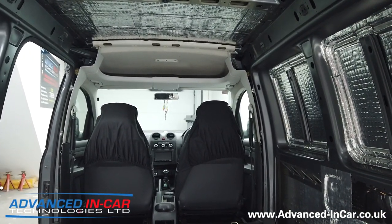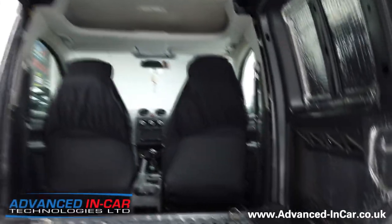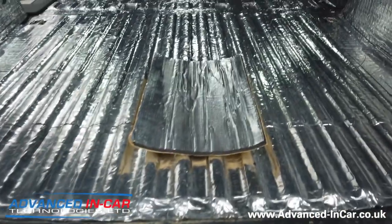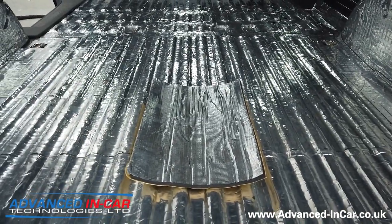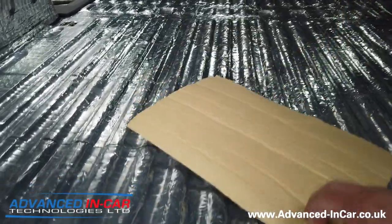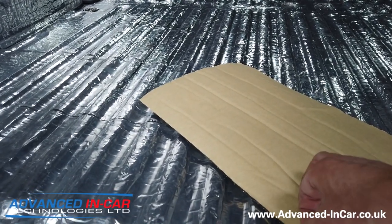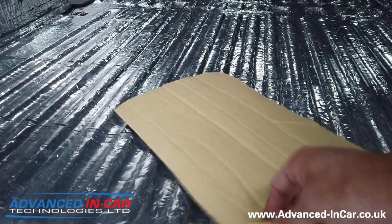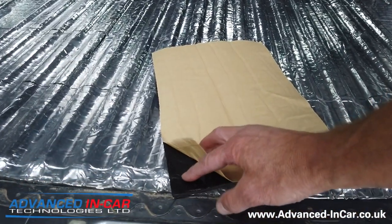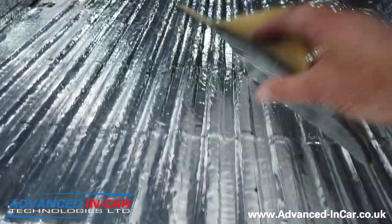The other thing to show you before we crack on is the thermo liner. Here's a piece cut off - this is what the thermo liner looks like. It's hard to distinguish over the Silent Coat - it looks like rubbery foam. You've got the backing, which is double-sided, and once you've taken the lining off you've got this nice squidgy self-adhesive material that goes smack over the Silent Coat.